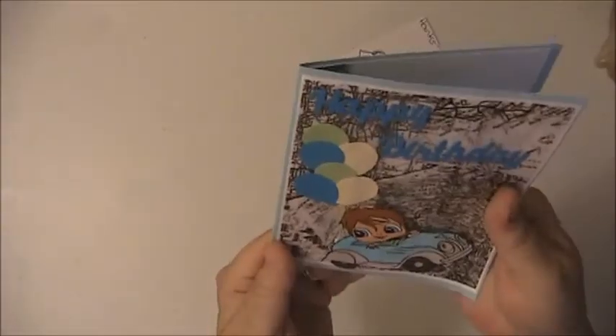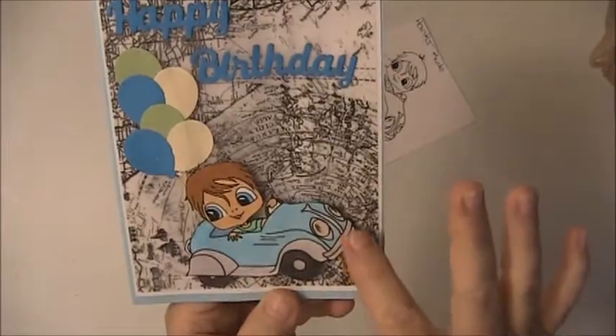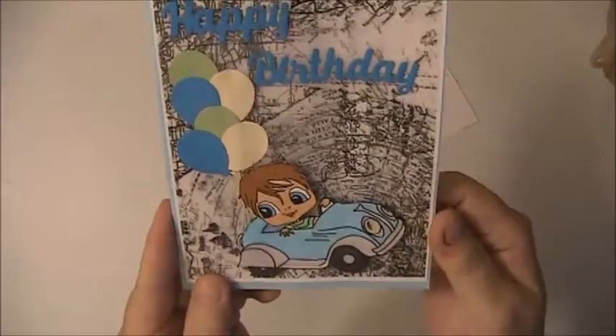I used blue cardstock for the background, this is a die cut, I colored this little guy up with my Copic markers, put some glossy accents on the headlights, and just gave him these little balloons coming out the back of his car.